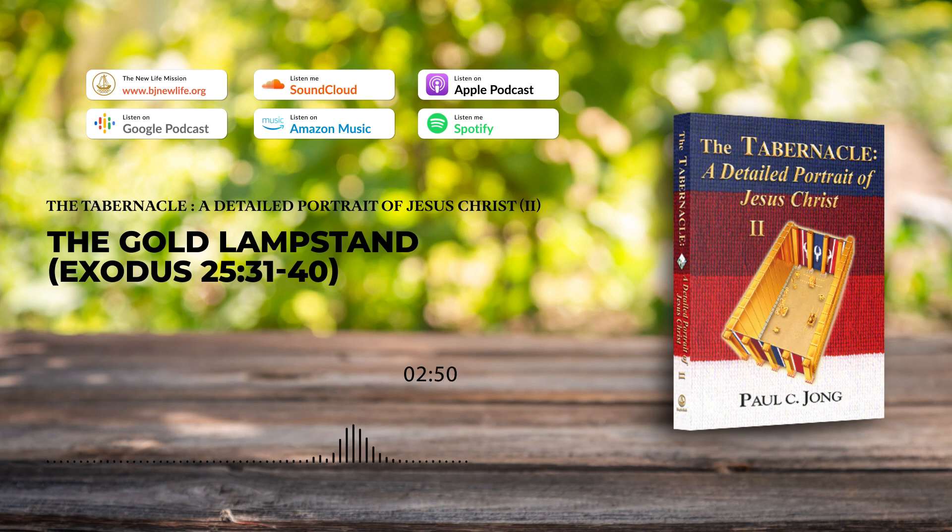The gold lampstand was made of a talent of pure gold. Its shaft was hammered out of a single piece with three branches coming out of each of its two sides and seven lamps placed on top of the shaft and its six branches. As the gold lampstand was made of a talent of pure gold, it was a captivating, splendid, and beautiful sight to behold. On top of the gold lampstand, there were seven lamps to hold oil, which was lit to illuminate the holy place at all times.